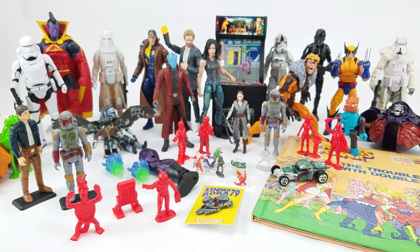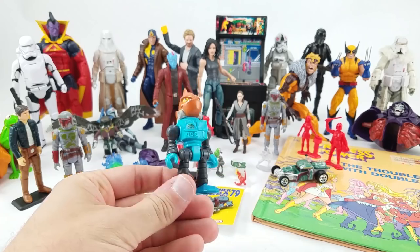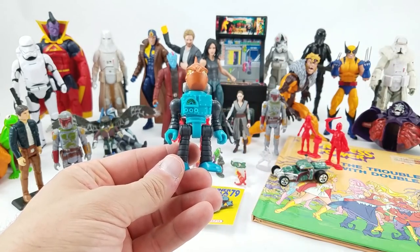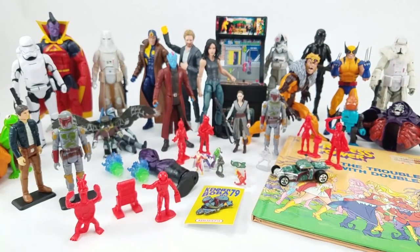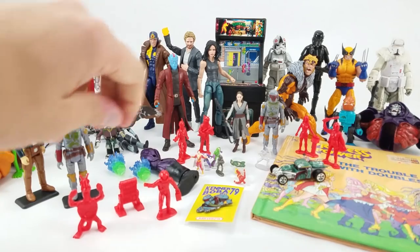Next up is Mike from Montevallo, Alabama. Mike sent in a She-Ra hardcover book called 'The Trouble with Doubles' — he says it's for Mrs. Toy Galaxy, but we'll see if it just gets added to my collection. Mike also sent in this Imaginext figure who looks like Minion from Megamind — I don't know if that was intentional, but the idea of a fish in a mech suit is pretty universal. I dig that whole series; there are definitely more I'd like to get, especially the recent wave with the Muscle, Battle Beast, and Fisher-Price Adventure People tributes.